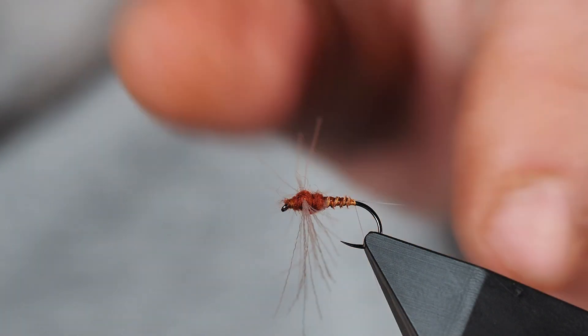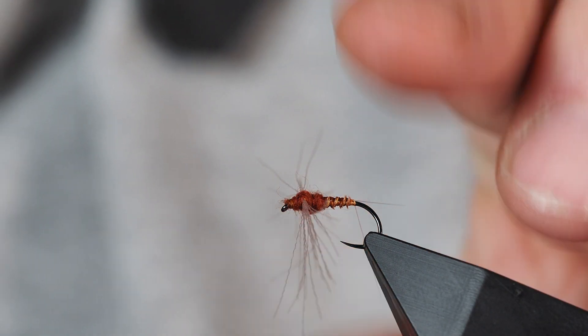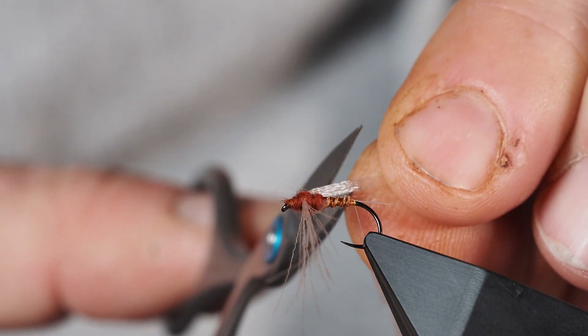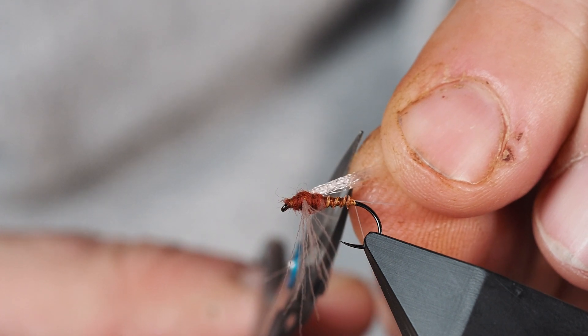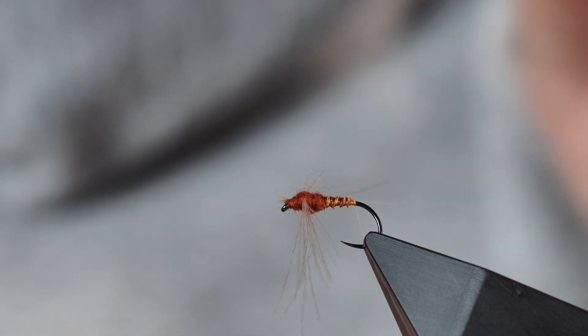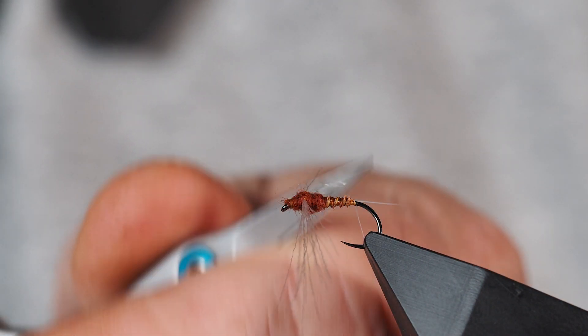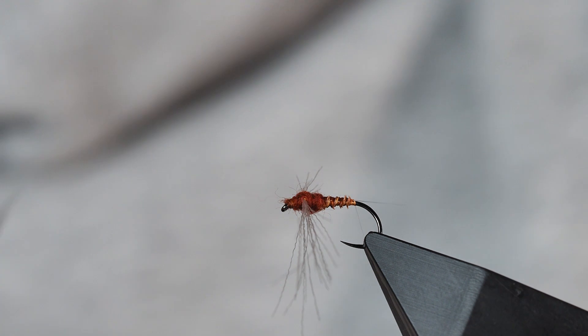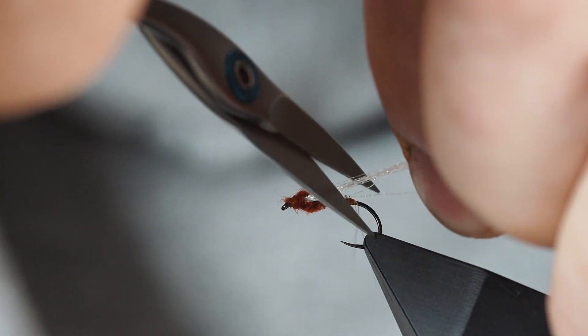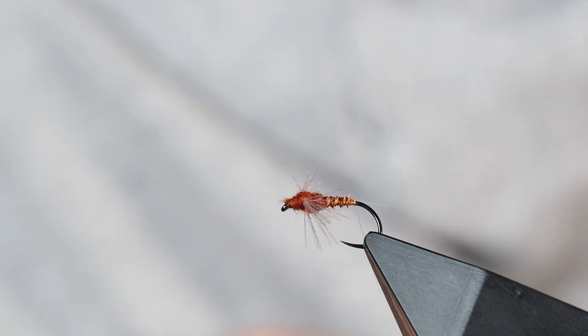From there I'm going to come in and cut these wings to length. The length I usually like - I'll take the whole bunch in my hand, pull them back to about the length of the body, right where the quill starts, and make that cut. Then I'll do the same thing on the other side, making sure I've got all of those fibers in my hand and pulling them backwards, making a cut right where the end of our body is.